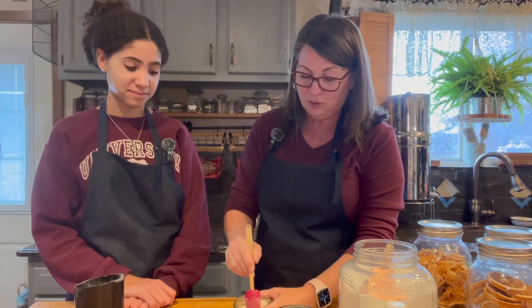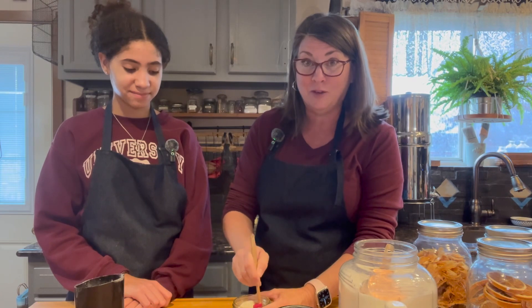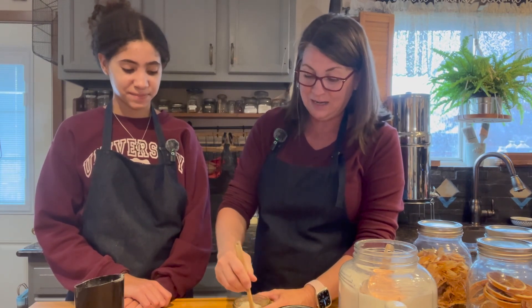Sometimes we'll do a glaze and use some powdered lemon for the glaze — and it is delicious!